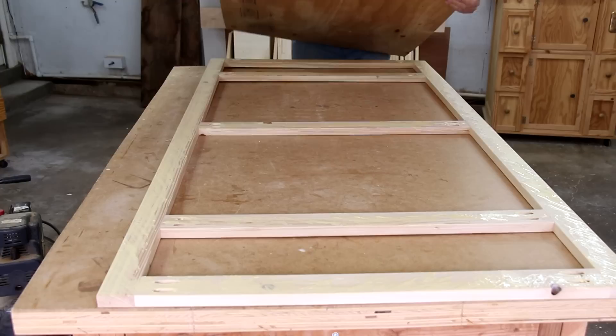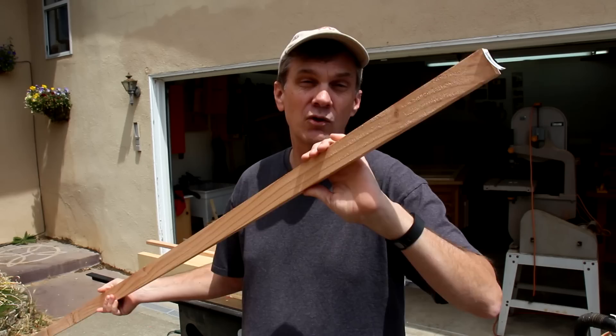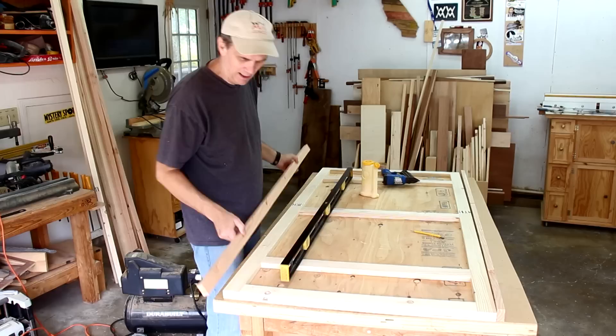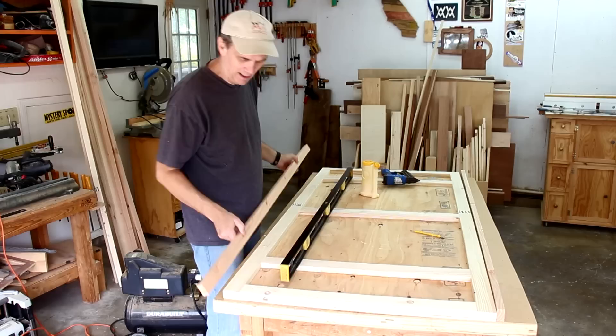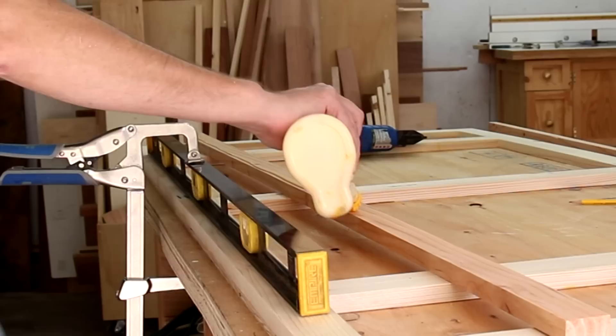For the edge banding around the tabletop I'm using these furring strips I picked up at the home center. These are only 99 cents, and you can find good ones if you're persistent and spend the time to look through the pile. These strips will help stiffen the top once they're attached. Right now there's a little bit of a bow to the top, so I'm going to use a level as a straight edge to make sure it's perfectly straight.